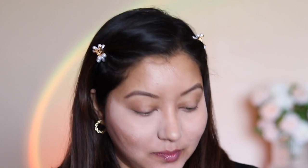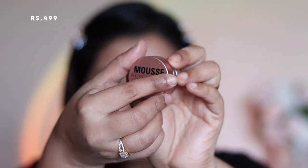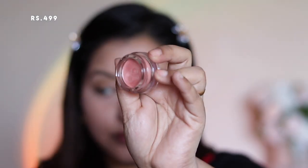For setting powder I'm using the Rimmel Stay Matte Powder in the shade Translucent. I'm first setting under my eyes and then using whatever is left on the powder puff to set all over my face. I didn't want to use a foundation because I wanted to see how well the illuminator lasts on my oily skin.